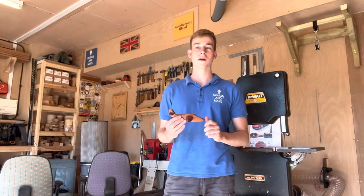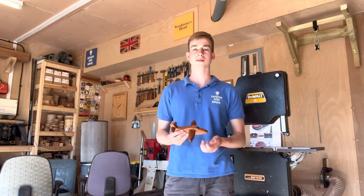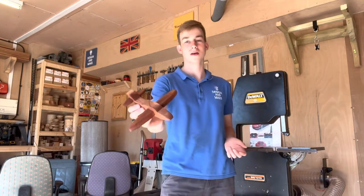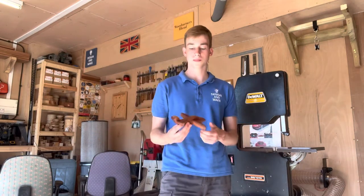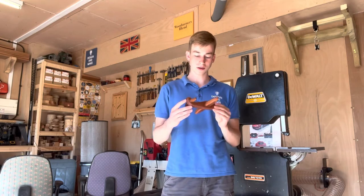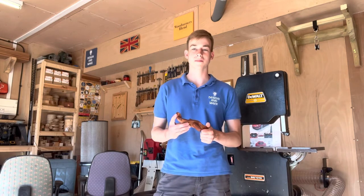Thank you very much for watching this video, I really hope you enjoyed it. This was a fun quick project just to get back into the swing of things with woodworking and practice my skills on the bandsaw. I'm pretty happy with the overall result — it's not perfect but I think I've done a decent job for having not done proper woodwork for a while. I think I'm going to continue developing these and maybe make some for Christmas in about six months time. So thank you very much for watching and I'll see you on the next one.